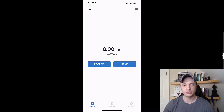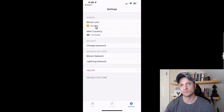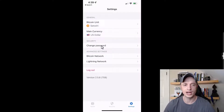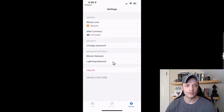Now let's look at settings. We can change the Bitcoin unit — I'll switch it to sats since I'm using small amounts. We can change the main currency for your local region. We can change our password, keeping in mind Moon doesn't store a copy. Under advanced settings, we have a Bitcoin network option to default to Taproot, but there's a warning that many services aren't yet compatible, so use that with caution.